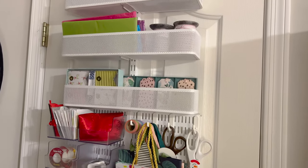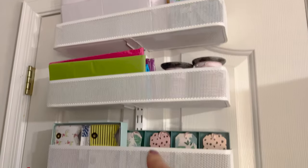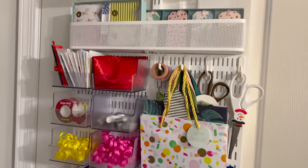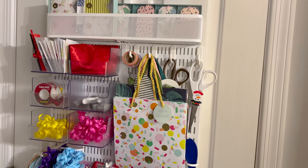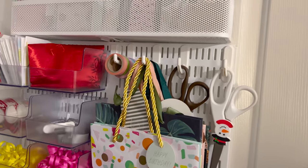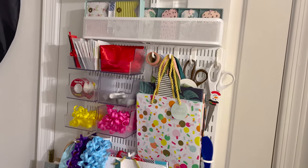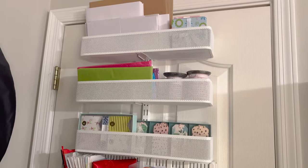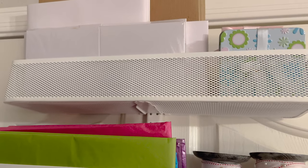It fits right here behind the door. I did try the version that just goes over the door, but I ended up screwing it into the door because that's what kept it in place. The over-the-door version wasn't the exact right size — the door wasn't thick enough, so it was moving around. Keep that in mind when purchasing this type of system.